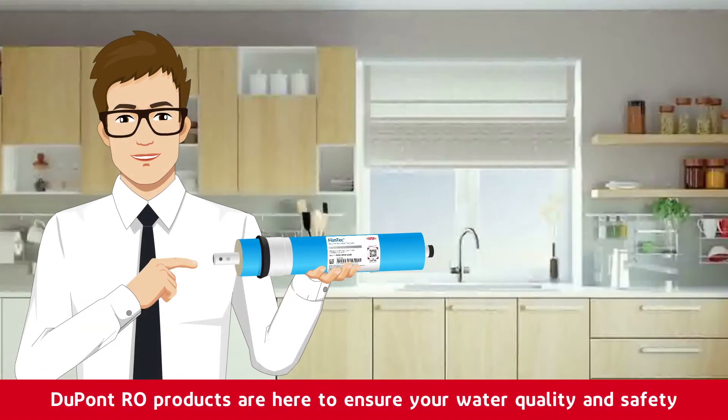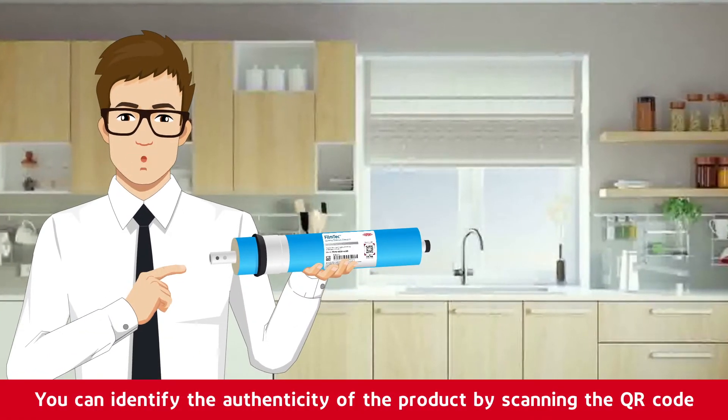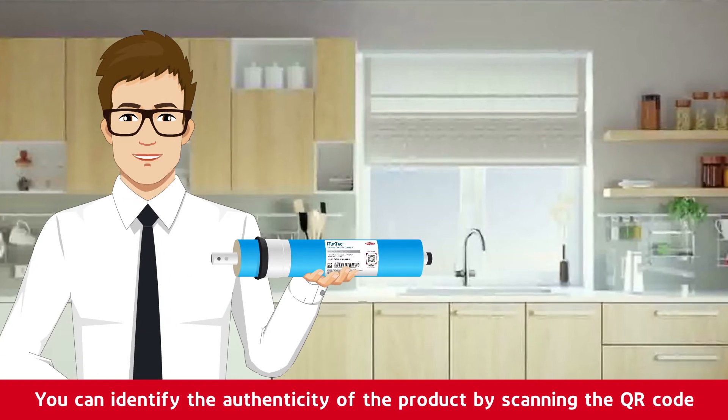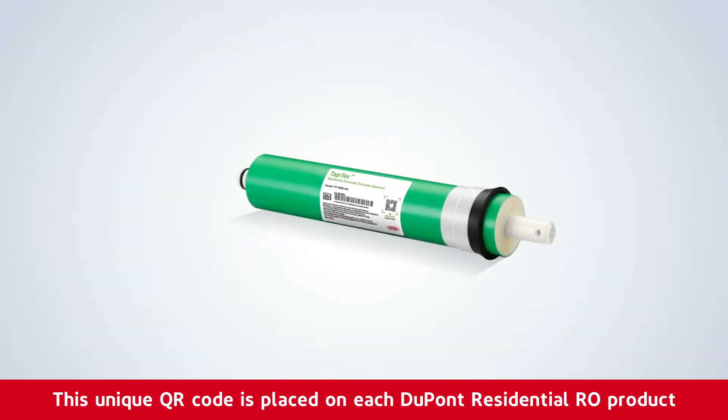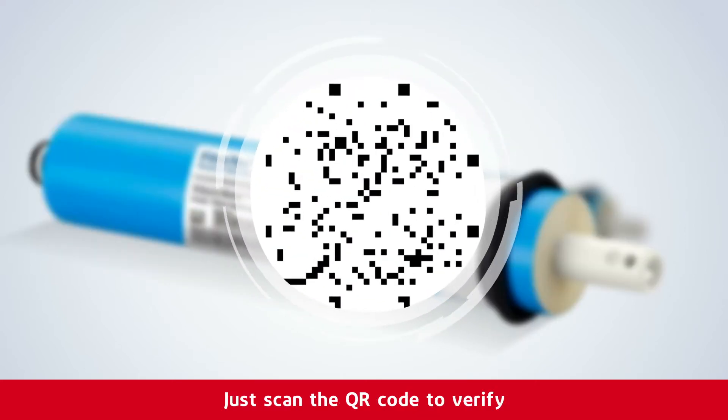DuPont RO Products — here to ensure your water quality and safety. You can identify the authenticity of the product by scanning the QR code. This unique QR code is placed on each DuPont residential RO product. Just scan the QR code to verify.